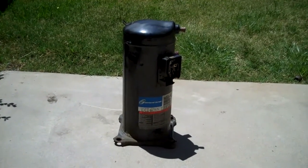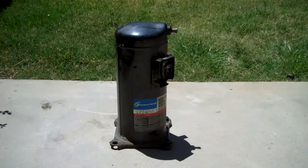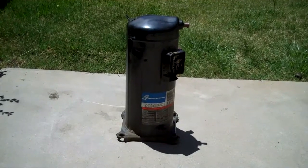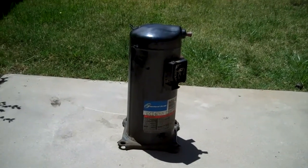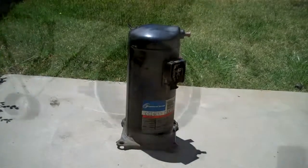Here's a scroll compressor I'm going to cut open. It's grounded, so it's 460 volts, three phase, five ton. It came out of a computer room unit. It's a 2006 unit, so it's been running every day since then, and it developed a ground by vibration.